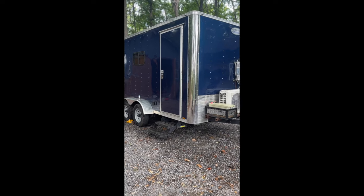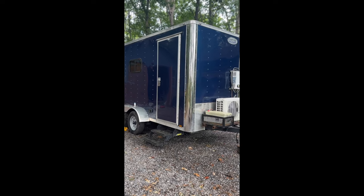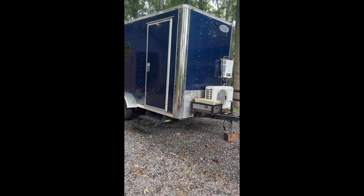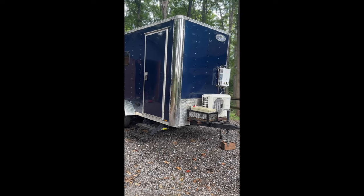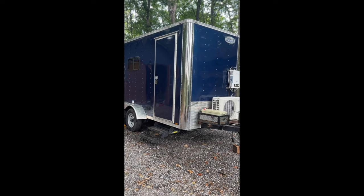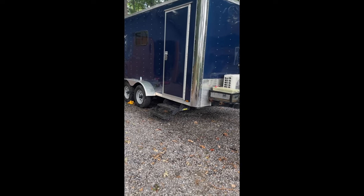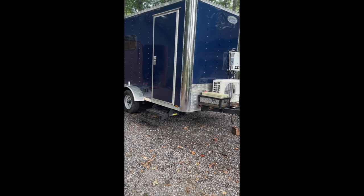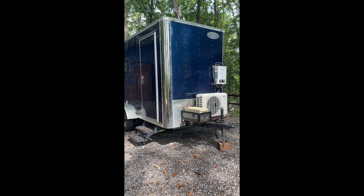Hey everybody, welcome to the first video in this series looking at our cargo trailer camper conversion. In this video we're going to do an overview of the camper itself, a little bit of the features that we added up front before we did the conversion, and we'll take you for a tour around the exterior and then head on to the interior to look at some of the amenities that we packed into this trailer.